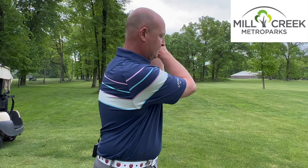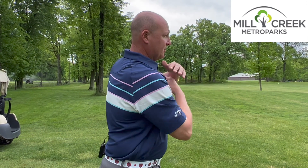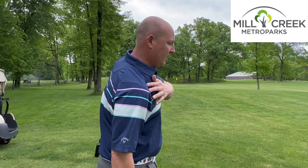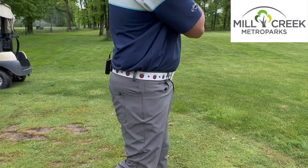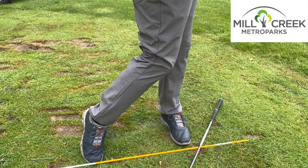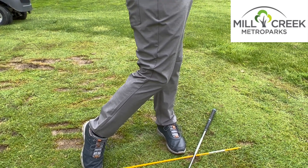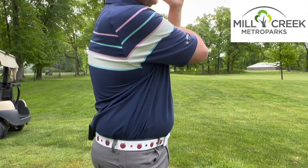You'll notice that my shoulders are now directly aimed at my target when I'm finished with the swing. My hands would normally be here, my belt buckle is pointing directly at the target, and my right knee is pointing at the target as well. We also have our weight going from back to front, and you'll notice my back foot is off the ground. I can see the bottom part of my golf shoe when I'm finished, and my hands are nice and high over my shoulders.